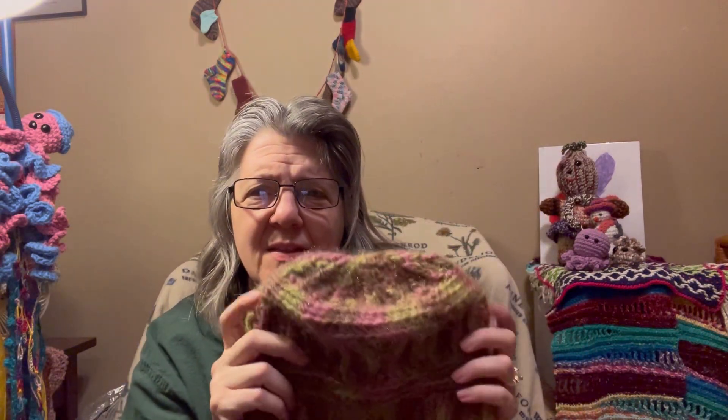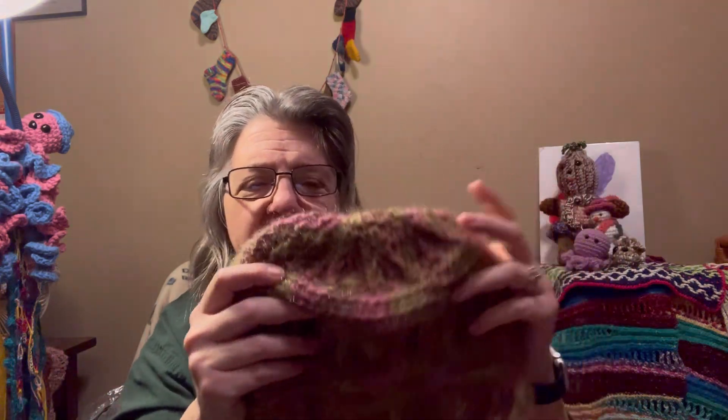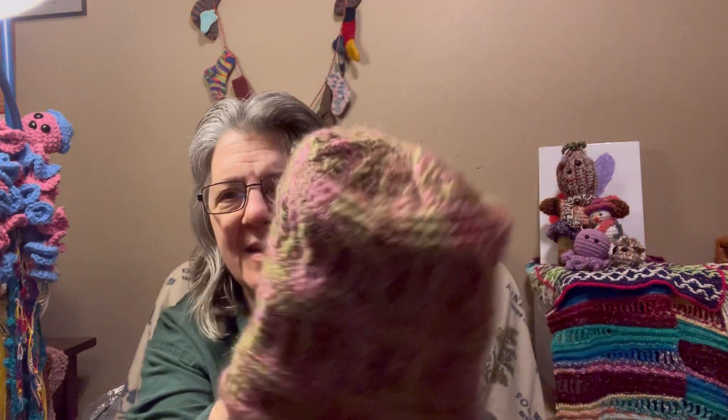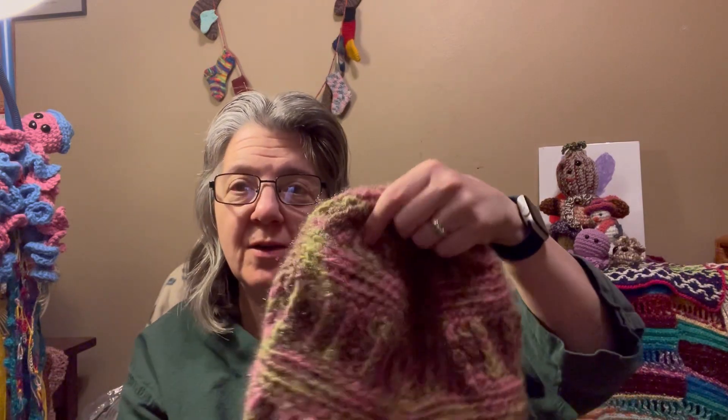This next hat turned out quite long and will probably be more of a slouchy hat. It's a Bag-O-Day hat from the weekly BOD hat series, which is hosted by Laura over at Mad Mimi's Crochet and Farming — check out her channel. The stash down 2024 is hosted by Bridget over at Queenscraft by Bridget. I watched part of the video and just kept going, so it turned out very big and slouchy, but I like the colors.